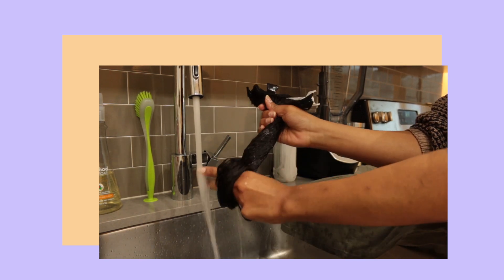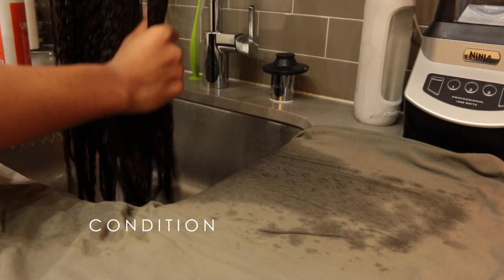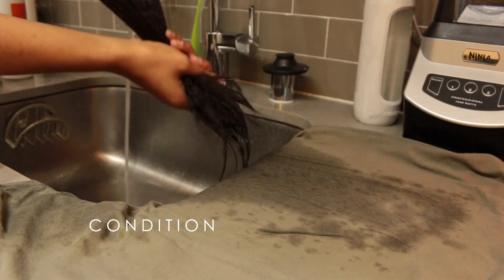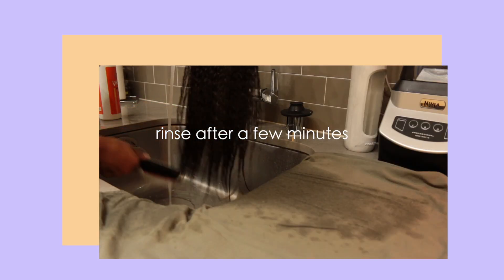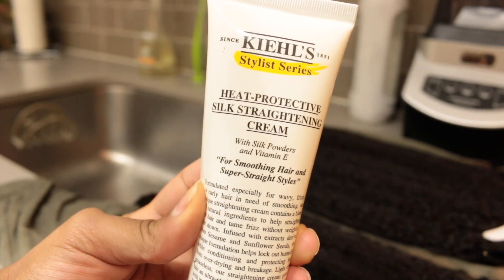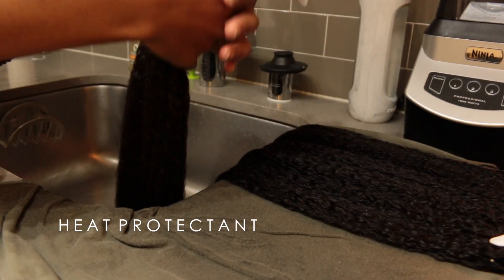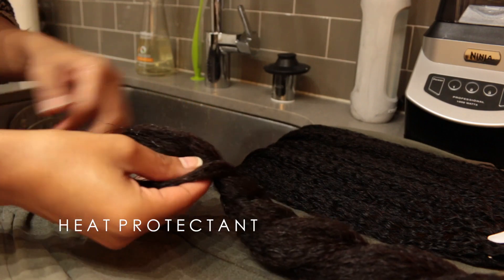After washing, I'm going in with some conditioner — I'm using my Trader Joe's Tea Tree Tingle in the smallest amount because it's one of my favorites. Then I'm detangling the clip-ins and really just spreading the conditioner throughout. Now I'm using some heat protective straightening cream; this is going to protect the hair from the heat but also gets the clip-ins as sleek as they'll get — I don't know what's in this stuff but it's magic.